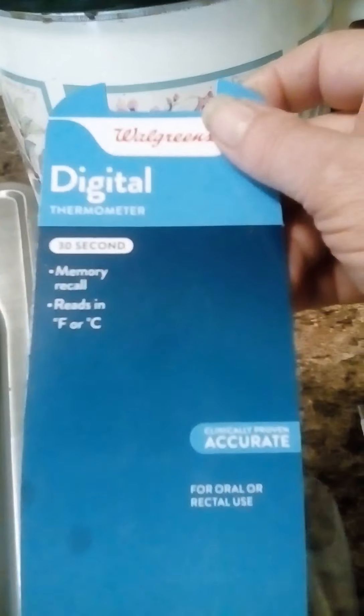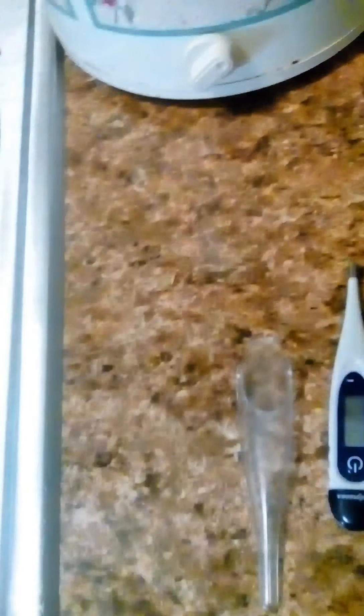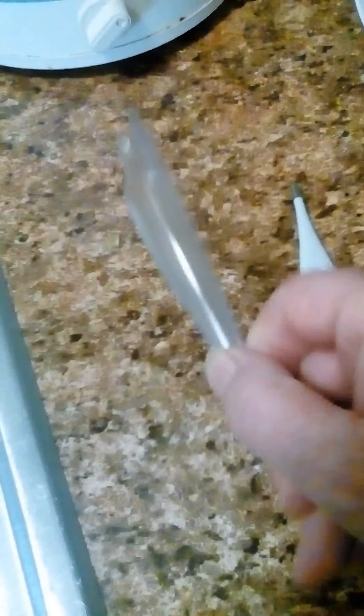It's clinically proven accurate. This is the cover that goes on it, and here's the thermometer.